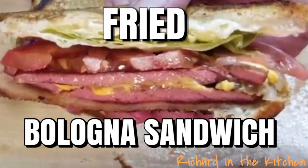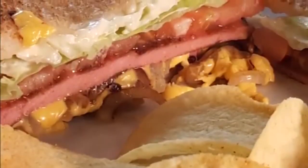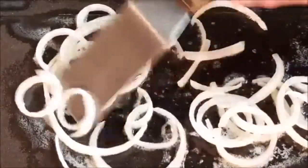Hey y'all, today I'm cooking up one of my all-time favorite sandwiches — fried bologna. Start by grilling some onions, and then push those aside.